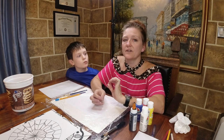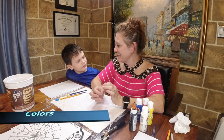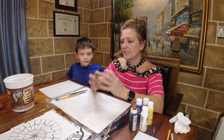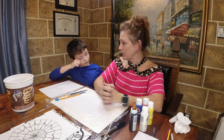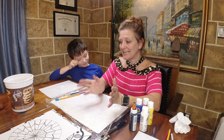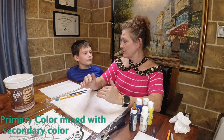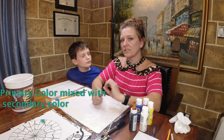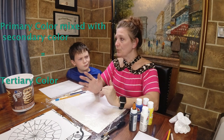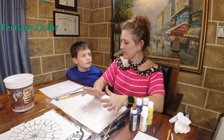Now we're going to add a new one today: tertiary colors. It's a hard word, but tertiary colors are that third level of colors. When you take a primary color and mix it with a secondary color, you get tertiary colors - colors like yellow-green, blue-green, red-purple, or blue-purple. We're going to mix all those colors today.